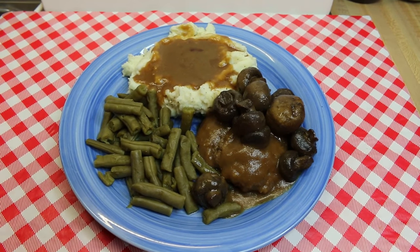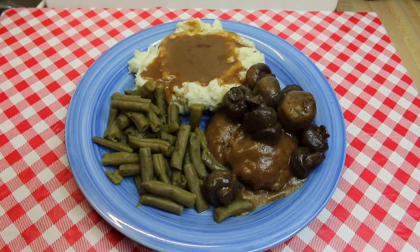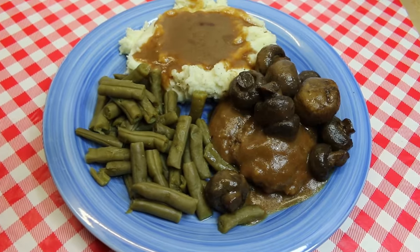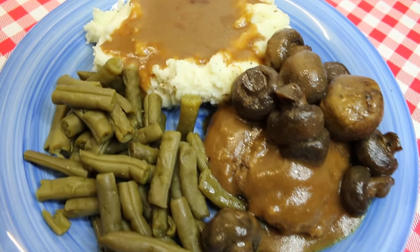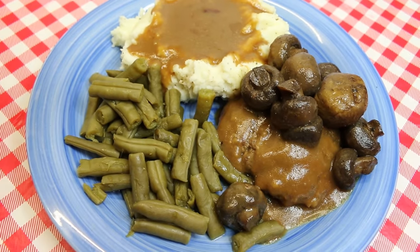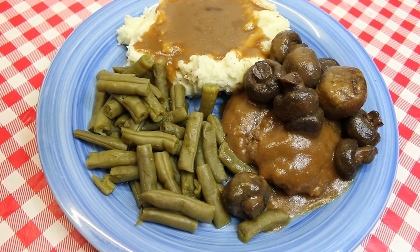Hi everyone, I'm Noreen and welcome to my kitchen and another installment of what's for dinner tonight. We have a diner-inspired blue plate special: hot hamburger plate. This is totally a southern tradition and no self-respecting southern diner would leave this off the menu. Tonight we're going to show you how to make a classic hot hamburger plate.